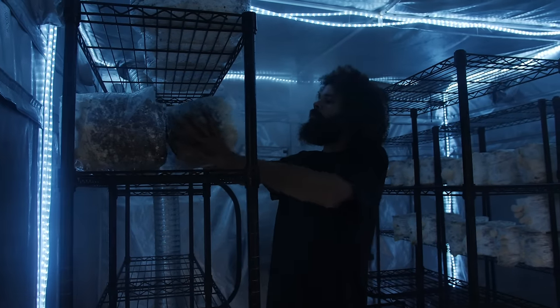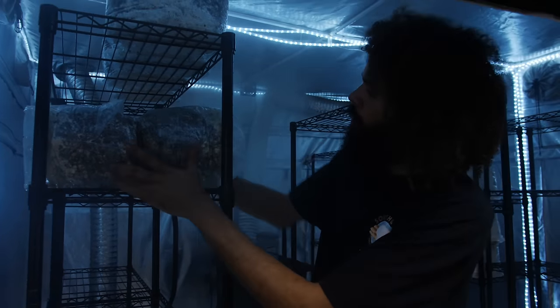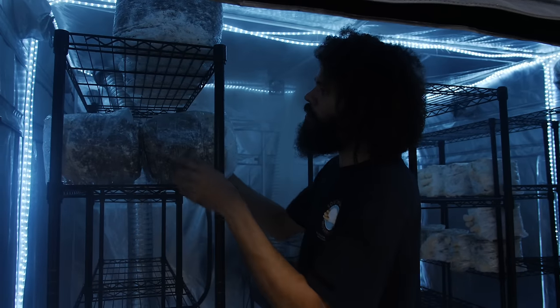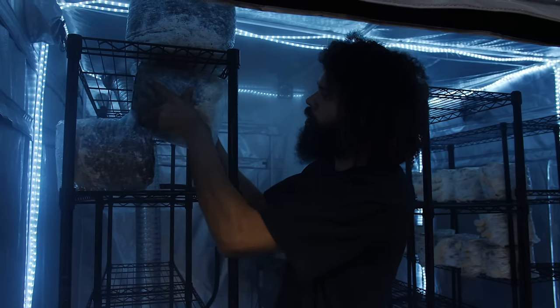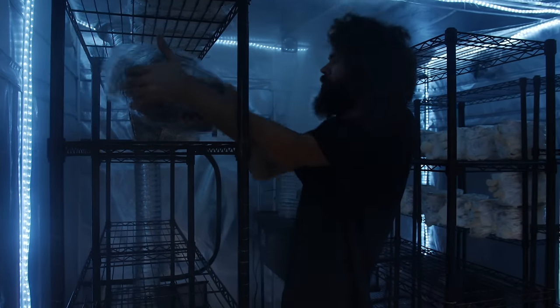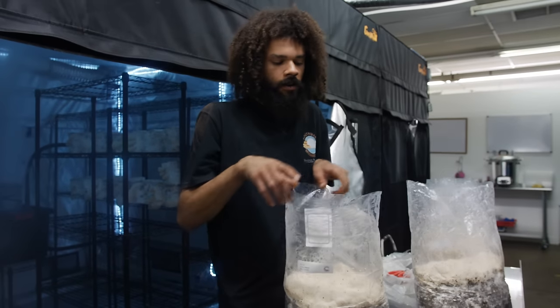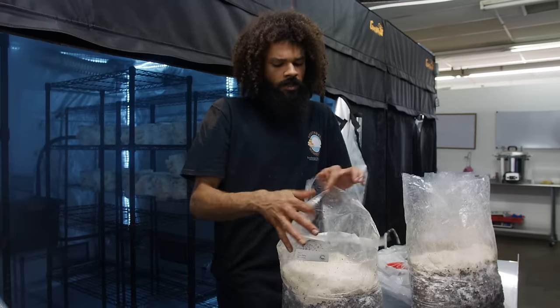I'll just grow it off one level like this, but you can put them on each side and grow lion's mane off of both sides. Sometimes I've stacked blocks just to maximize my fruiting space. I also like growing them this way because I get the mushrooms a lot quicker than if I were to do side fruiting.